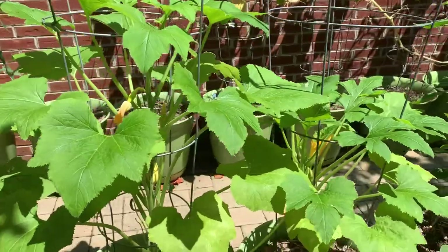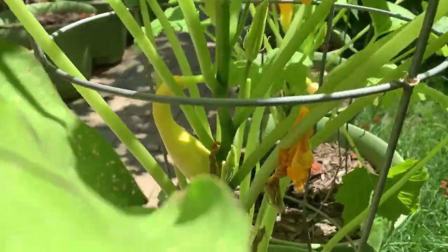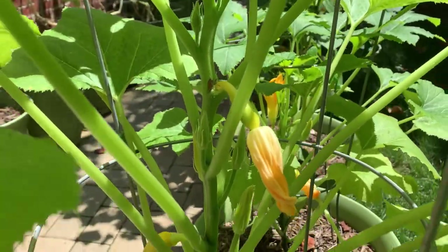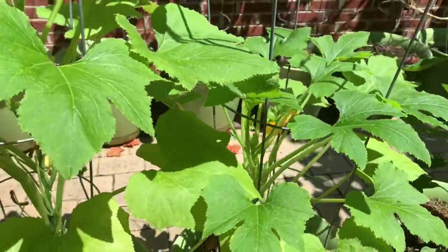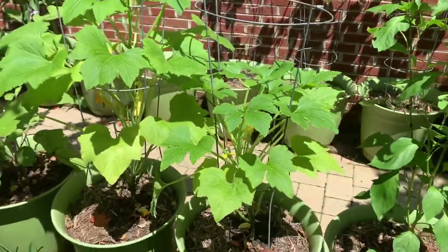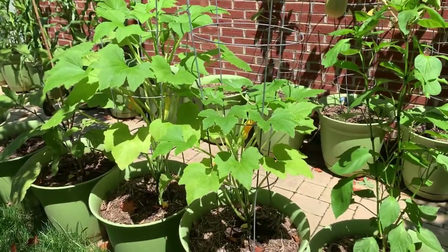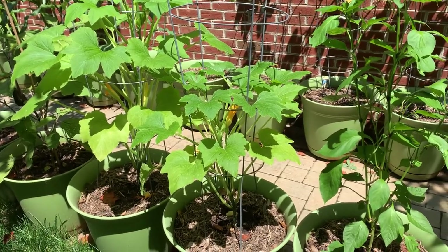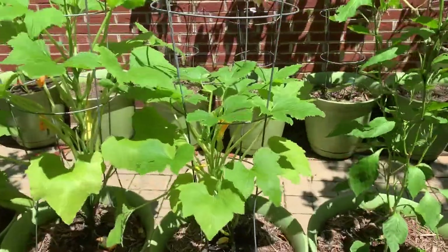It has taken off and I am so pleased. Look at that — we have squash, we have more squash, and over here we have more squash. Yes, you can grow squash in containers, but if you want to grow it effectively and productively, I highly recommend you put it on the trellis system.